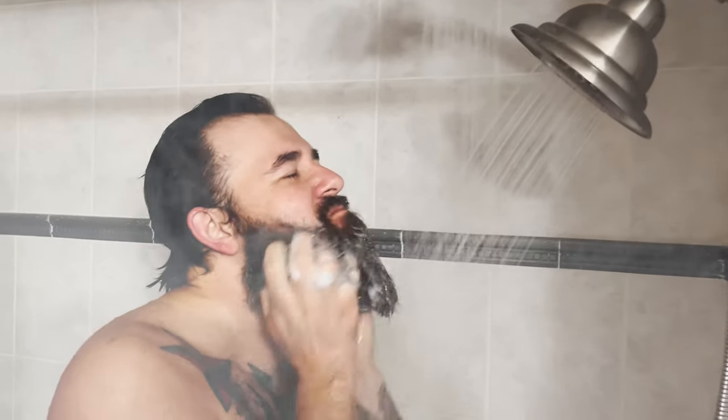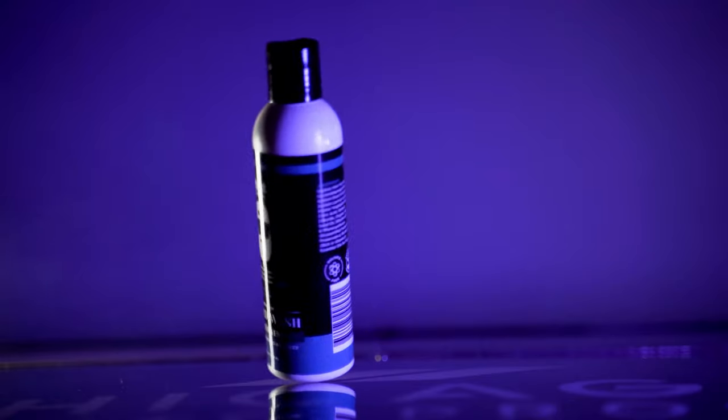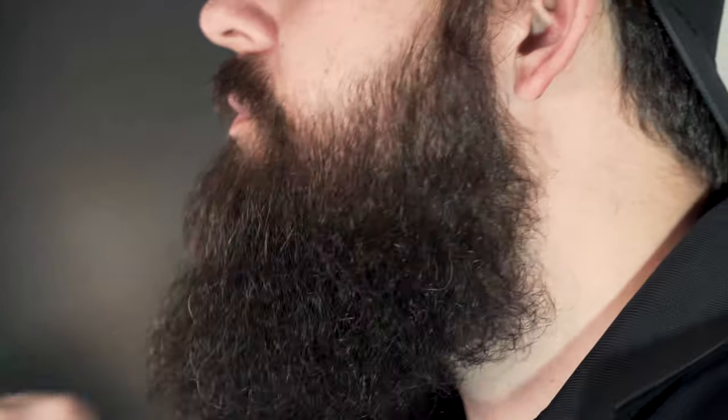Your first step before the trim is to wash the beard, and I recommend using a dedicated beard wash. This is not gonna strip any of the oils out of your beard — it's gonna keep it looking healthy and strong. After you've washed your beard, you need to brush it out. A little secret of mine: mine's a little thicker and bushier, so I use a blow dryer and brush it out at the same time. It seems to leave the beard a little straighter and not as poofy. You can brush it out or use a comb.